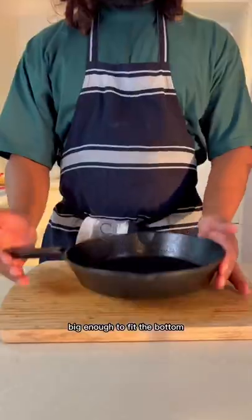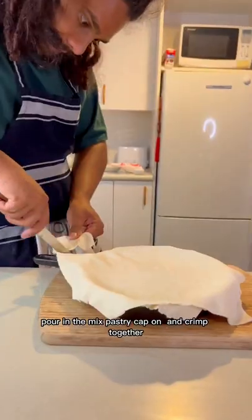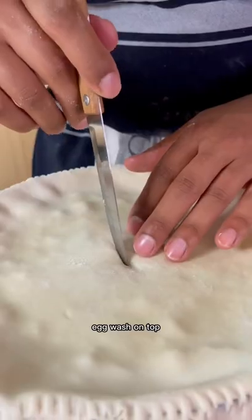Roll the pastry sheets together big enough to fit the bottom. Grease up our skillet and get the pastry flush. Pour in the mix, pastry cap on and crimp together. Add holes to let the steam out, then egg wash on top.